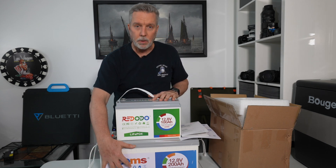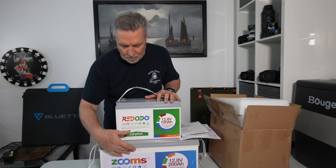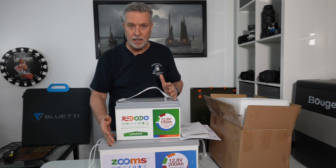Now this is the one I bought over a year ago. This company Zooms and this company Ridodo are actually the same company — they just rebranded. You can kind of tell because the color scheme is the same; most batteries are black, but this one's white with a gray top. They sent me this as a demonstrator and I'm going to test it to see if this has half the capacity of the 200 amp hour.